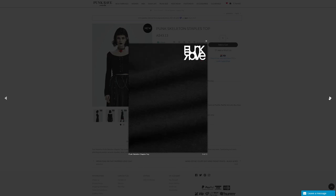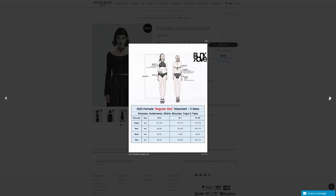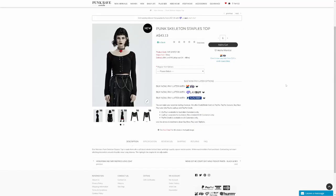The stitching on there is really fun. There are some pictures of the fabric, and here's the size chart. So that's the top for the outfit today.